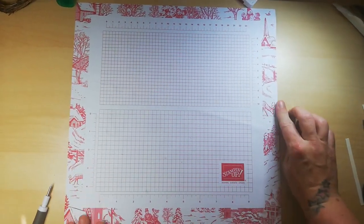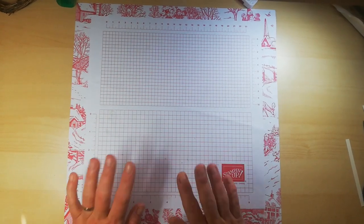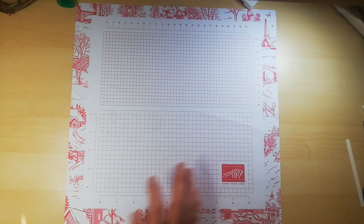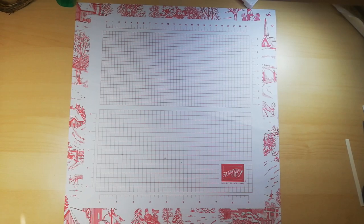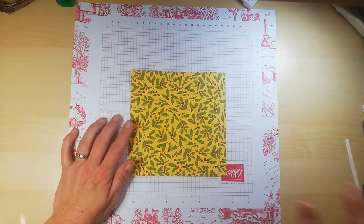Hi guys, welcome back to the channel. It's Trisha here from Smith's Craft Creations, and I'm coming on to show you how to make a gift card holder using one sheet of DSP.